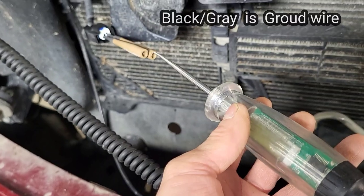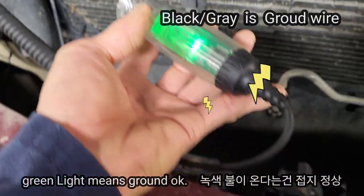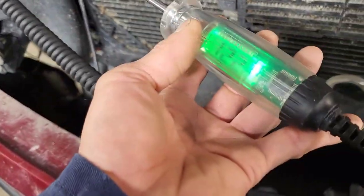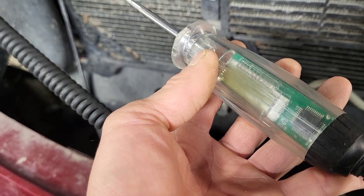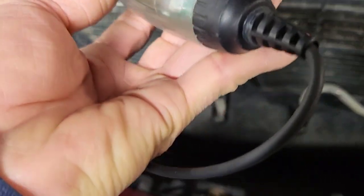The wire is black/gray. Now touch the black/gray pin — now it's a green light. That means the ground circuit is good. As you can see, the green light is on, which means the ground circuit is fine.